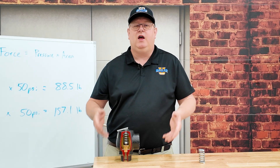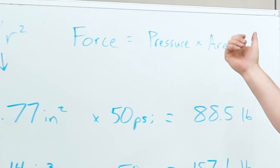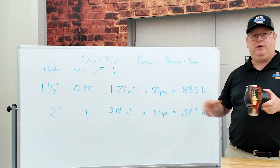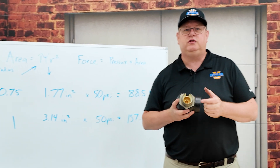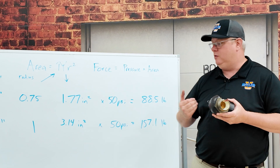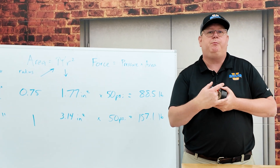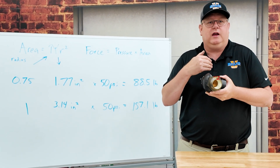It pops. And the reason comes back to our force equals pressure times area. So if I have a relief valve that's set at 50 psi, and we look at the exposed surface to the steam — that inch and a half diameter — it's going to lift at 50 psi, but it only has 88 pounds of force opposing it with the spring.